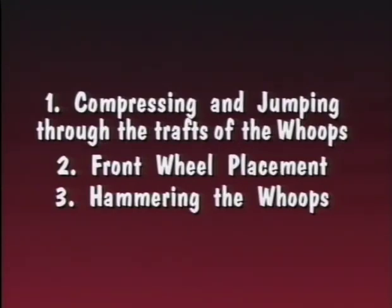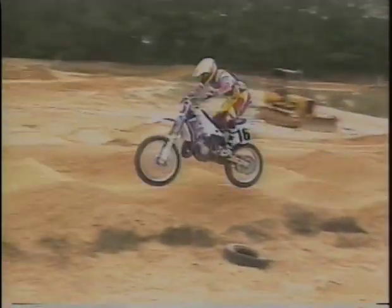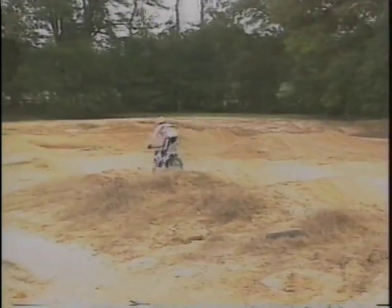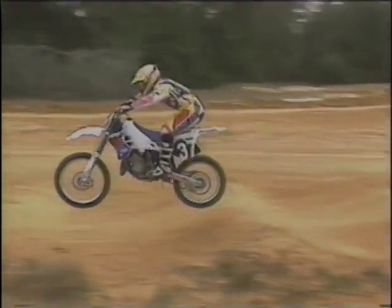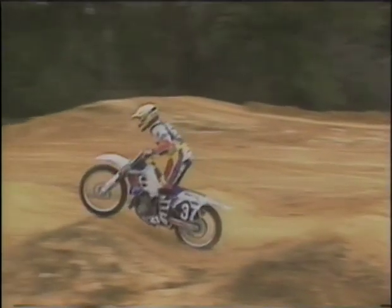Compressing and jumping through the troughs of the whoops. This technique can be used when the whoops are pretty big and far enough apart for the wheelbase of the bike to compress and jump through the troughs. You do this with a rhythm — you want to land smoothly at the beginning of the trough with the front wheel first so you can compress, flow through, and launch out of the trough.